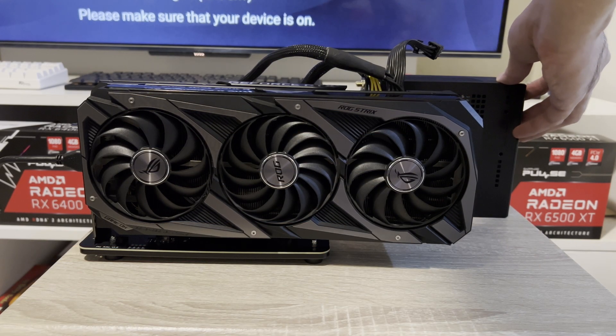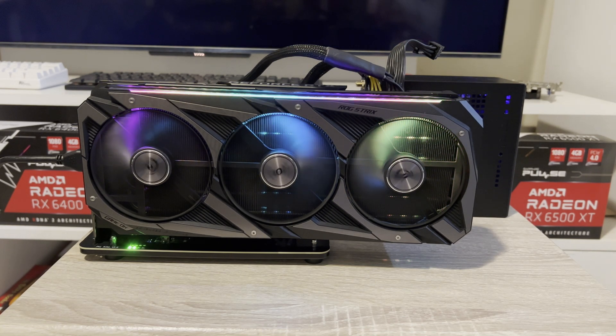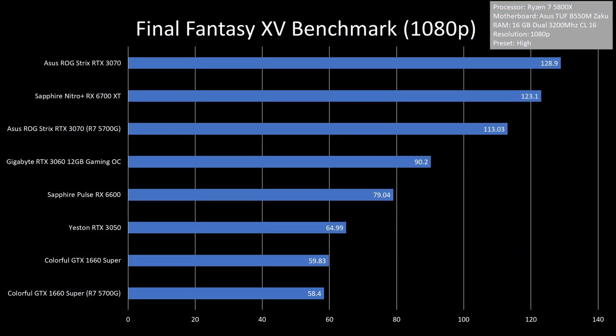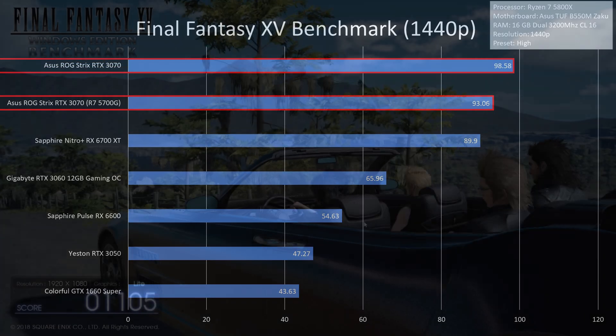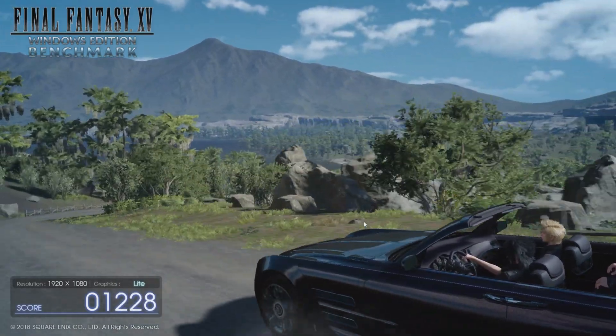I also tried slotting in the fattest and heaviest GPU I have, which is the ROG Strix RTX 3070. The platform had no problem handling its weight and size, though I'm not sure about 4-slot GPUs. I then benchmarked FF15 again and at 1080p high settings it averaged at 113 FPS, which was 11% weaker than the regular build. At 1440p it averaged at 93 FPS, around 5% weaker. At this point the difference in FPS could likely be attributed to the CPU difference.